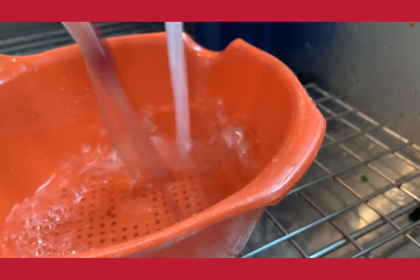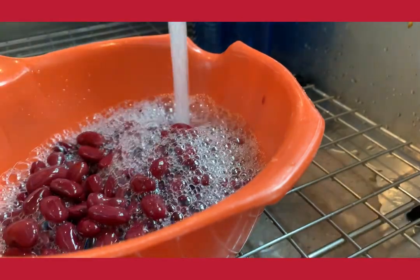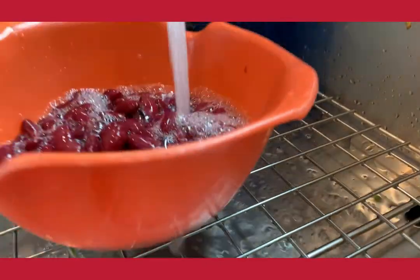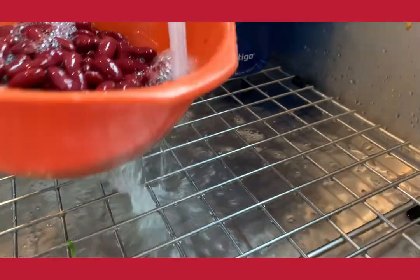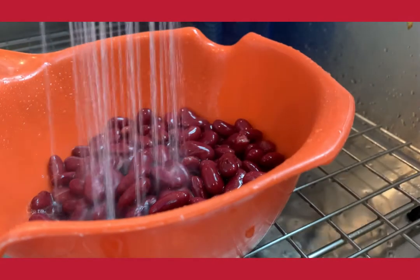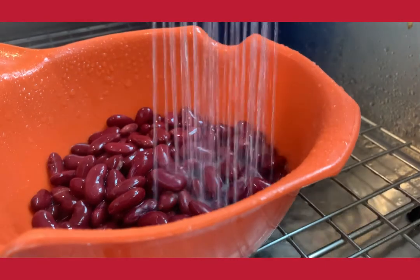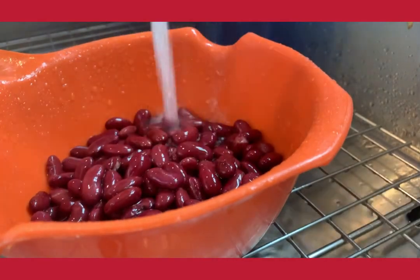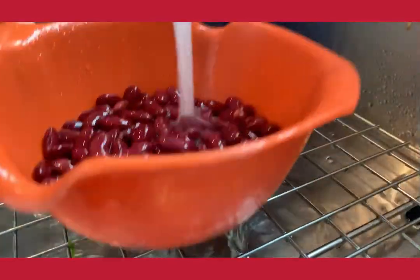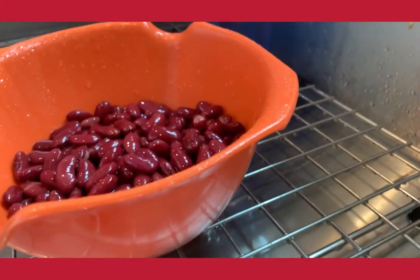Now back to my canned beans. The first thing I'm going to do is open all my cans, strain the beans, and wash them. The liquid in all canned beans is a mixture of water, salt, and the starch released from the beans themselves. The salt acts as a preservative to keep the beans tasting fresh, which means the liquid is generally very salty. The only time I save that liquid is when I'm making a bean soup or a chili, where I want that starchiness to thicken and flavor the dish. Otherwise, I wash it away with cold water until it is not white and frothy on top.